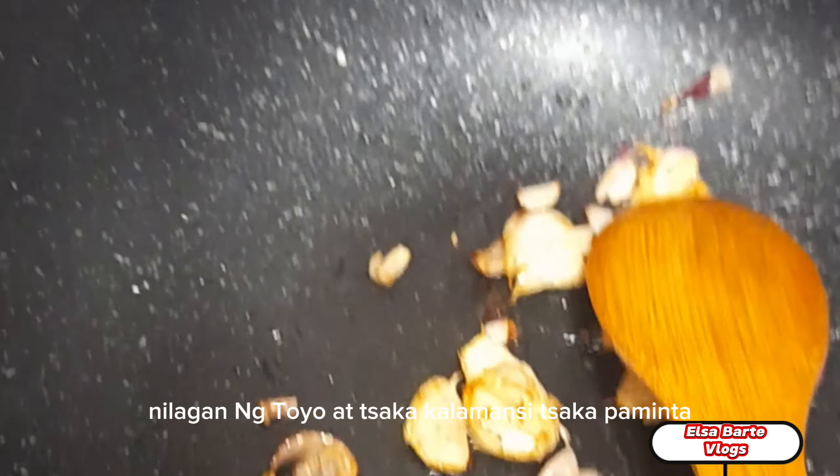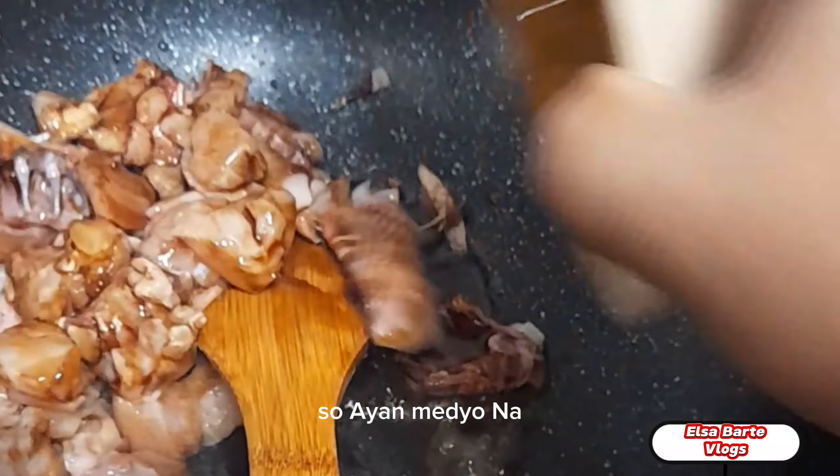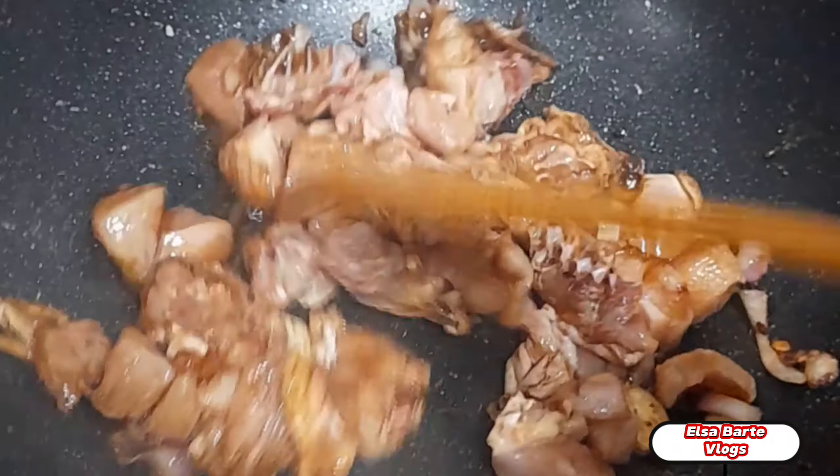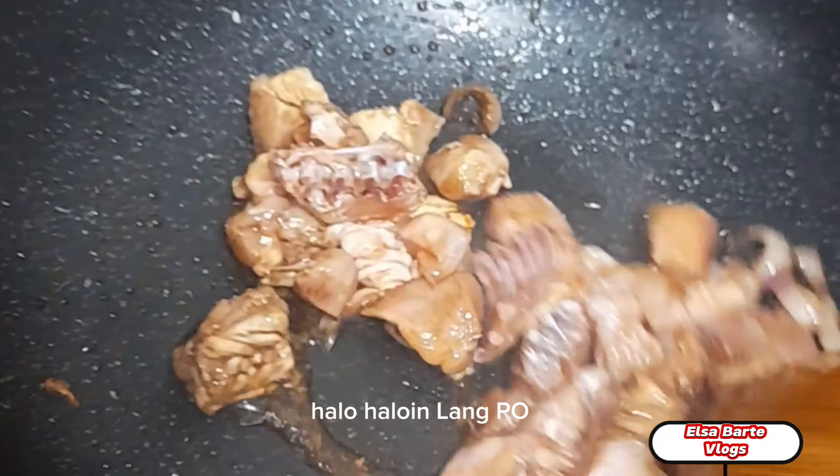Nilagyan ng toyo at saka kalamansi at paminta. Medyo na golden brown na po ang sibuyas bawang. Nilalagay ko na po yung chicken. Halo-haloin lang po.